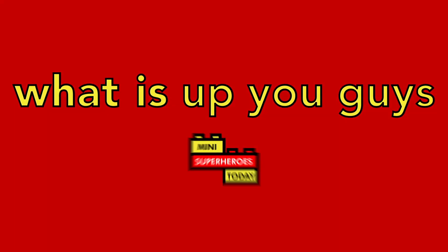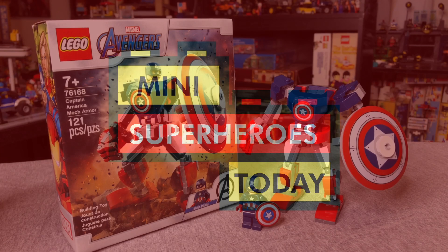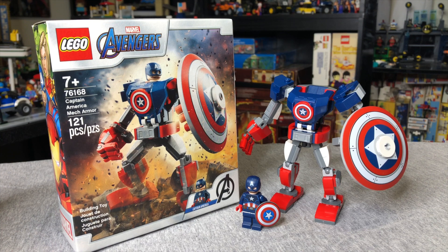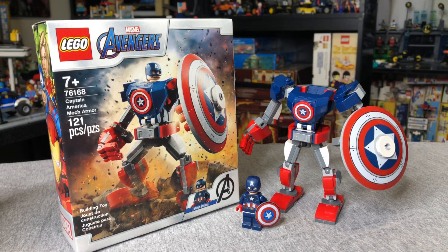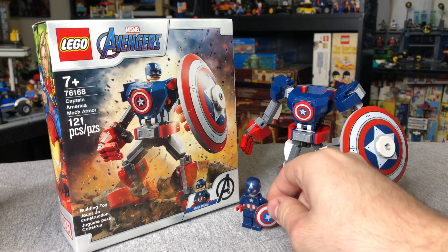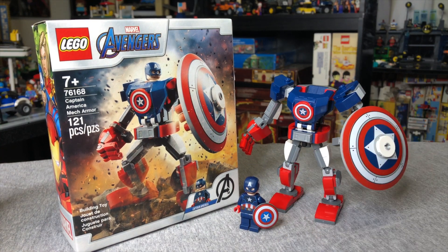What is up you guys, this is Mini Superheroes Today. In today's video, I'll be showing you the LEGO 2021 Marvel Set 76168 Captain America Mech Armor, which is $10 and has 121 pieces and a brand new Captain America minifig.